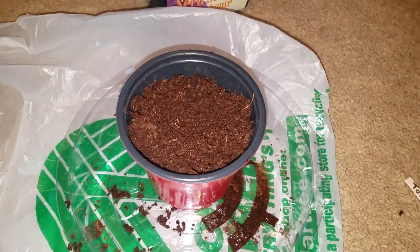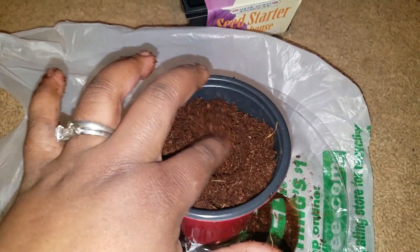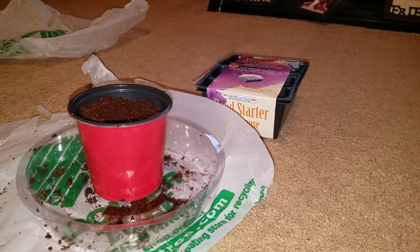So you can see that one little pod filled this entire cup all the way up. It's moist now. I'll put it in there.